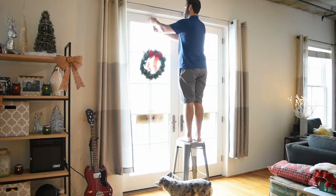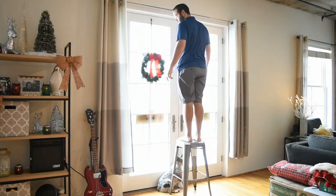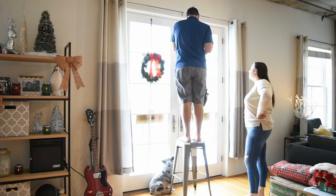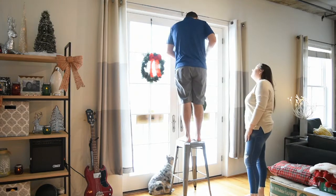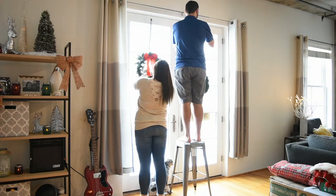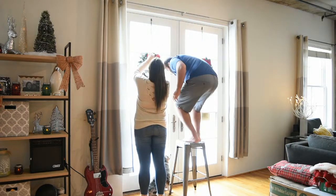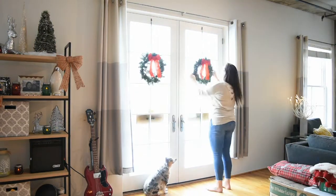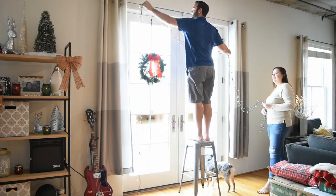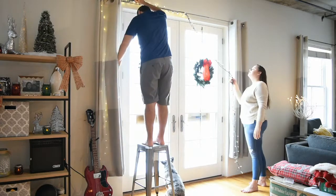The next thing we're going to decorate is our little French doors for our balcony, and this is honestly my favorite decor in the house. I love the way the wreaths look hanging on the windows. We got these wreaths from Home Depot and they already had red bows on them — again, really inexpensive, like $5 a piece. We just attached a green plaid ribbon that I got from Target, and they're hanging from command hooks. They look so cute in front of the windows.